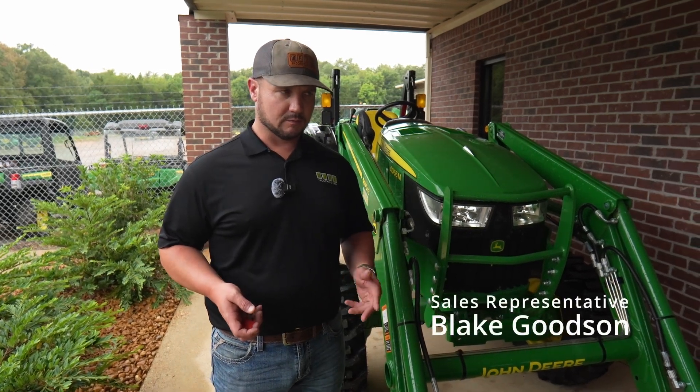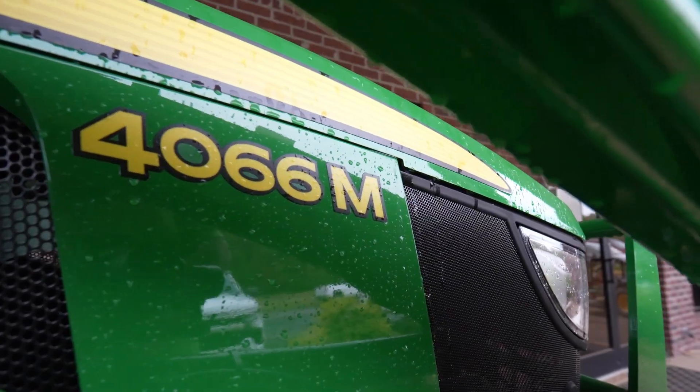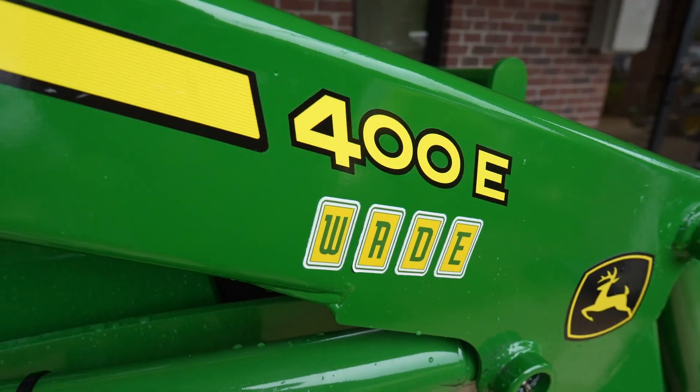I'm Blake Goodson with Wade Incorporated. I want to talk to you today about the 4066M with the 400E loader on it.